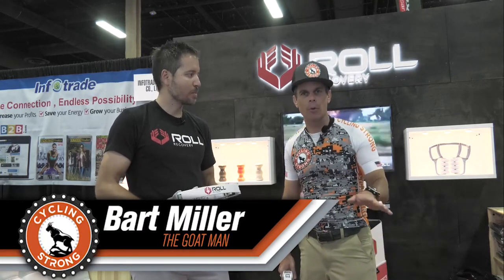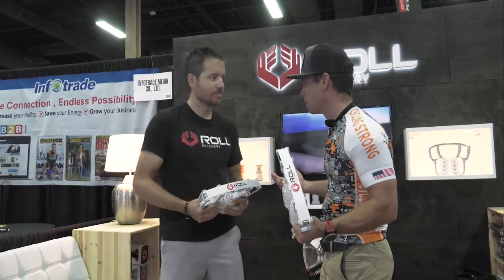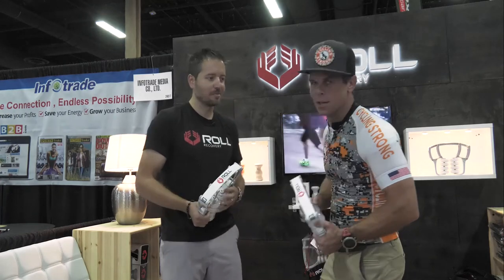Hey, Barbara here with Cycling Strong. I've been talking a ton about recovery, even down to sleeping — if you don't get enough rest, it affects how you ride. I do lots of endurance events. We're at the Interbike show right now, and I saw an amazing product. Jeremy is going to tell us about it, why it works, and why you should be checking it out.